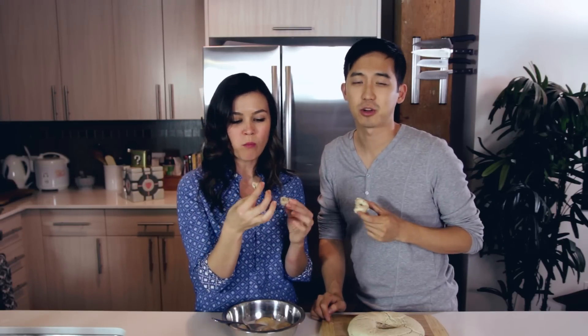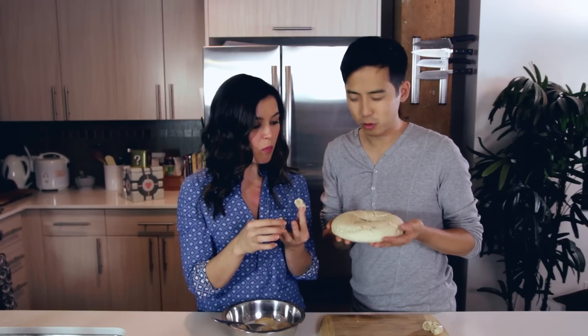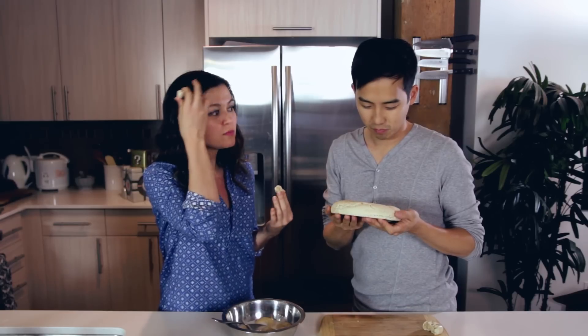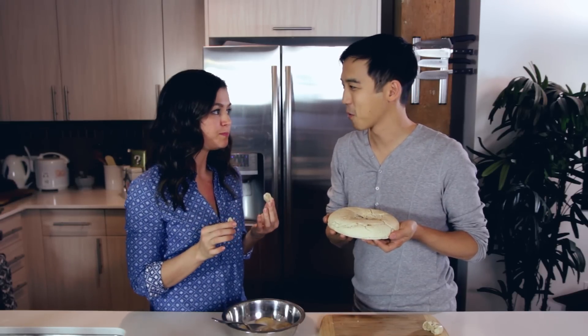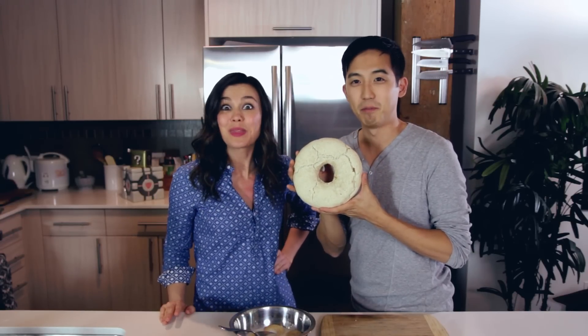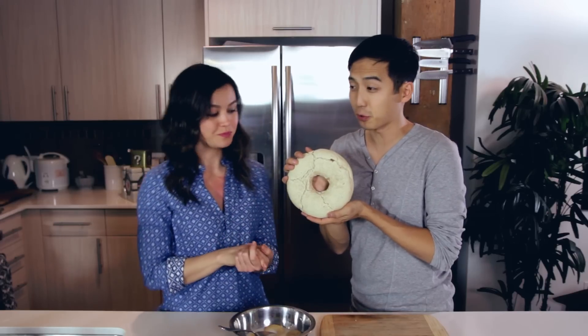A delicious snack and a great way to start the day off. Now, I don't know what we're going to do with this Cheerio — maybe we should frame it. How long do you think it'll hold up? Forever. It's a Cheerio. If you guys end up making this recipe at home and make a bigger Cheerio, please tweet us a picture and let us know, because this is pretty big.